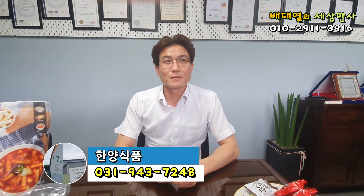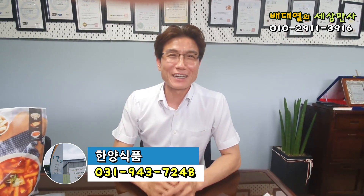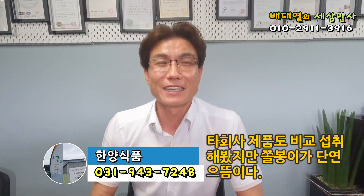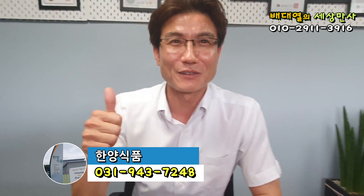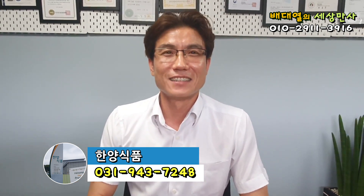유재훈 상무께서는 개발하는 과정에서 아마 수십 번 아니면 수백 번을 드셨을 것 같은데, 맛은 어떠세요? 맛은 저희 제품이다 보니까 맛있다고 말씀을 드려야 되는데, 보편적으로 보면 저희도 이것을 개발을 하면서 다른 타 회사 제품도 많이 섭취를 해 봤는데 그 중에 단연 으뜸이라고 말씀드릴 수 있습니다. 단연 으뜸이라고 아주 자신감 넘치는 표정으로 엄지를 척입니다.